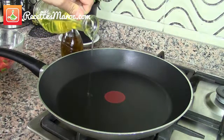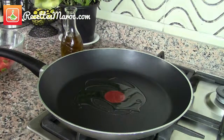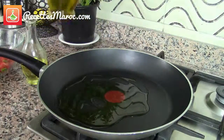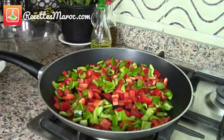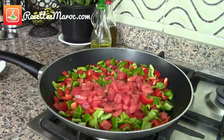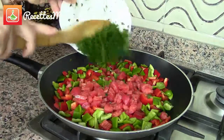Next, heat a large frying pan and pour in the vegetable and olive oil. Add the chopped peppers and diced tomatoes. Add next the chopped parsley and stir.